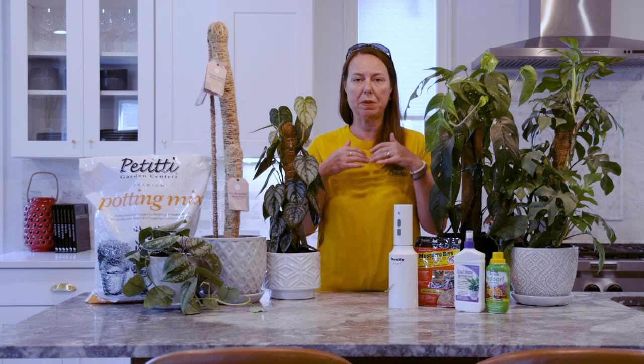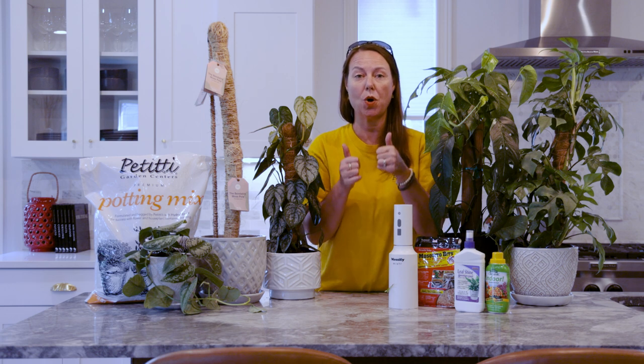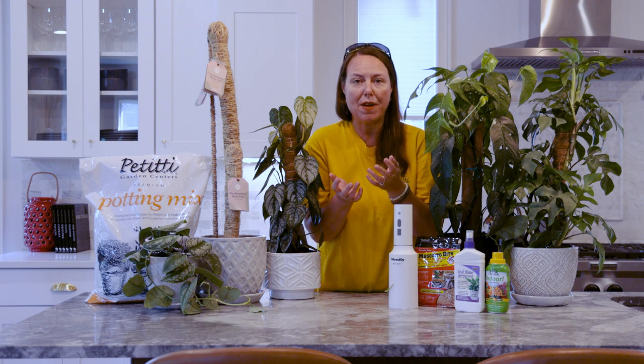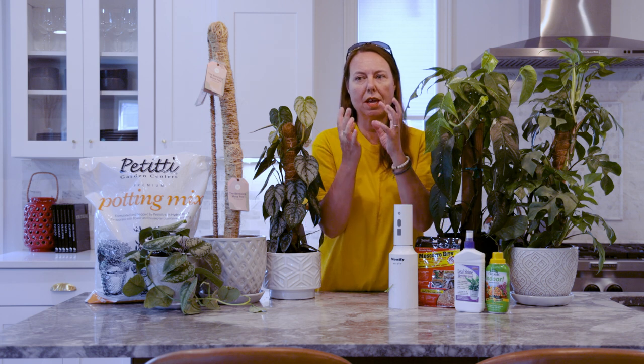A lot of you have seen these before, but when we have some trailing plants — in particular the philodendron family — at Petites we use that as a big umbrella. We put Monstera, Raphidophora, and Pothos under it. They're all easy care tropical plants that tend to drape but can also be trained to grow upright. In their native habitat, that's exactly what they do — they send out huge aerial roots and start to climb up trees, trying to get to more sunlight in the canopy.